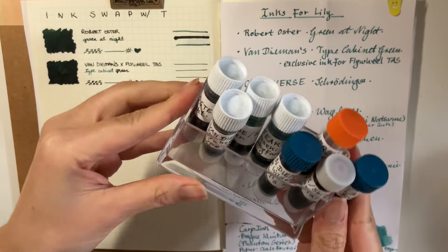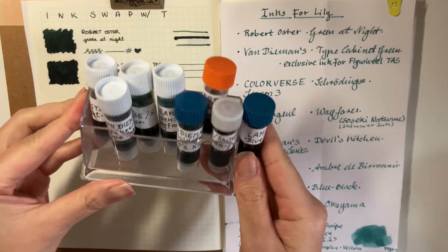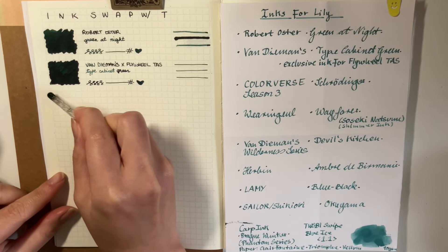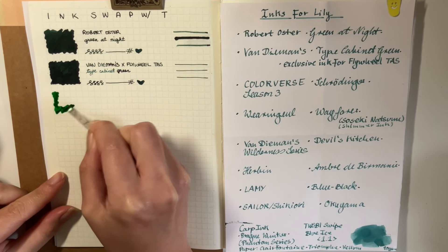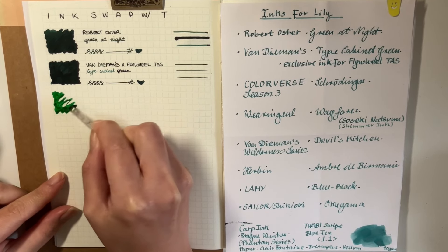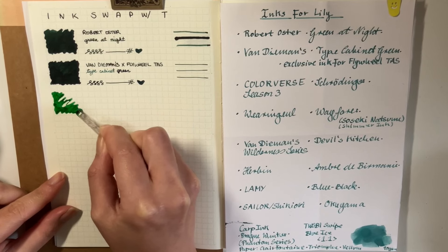Here I am showing you how I was storing the inks — it's an old business card holder and they fit all eight, not very well, but they do fit.